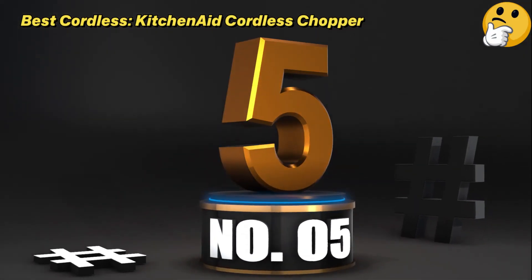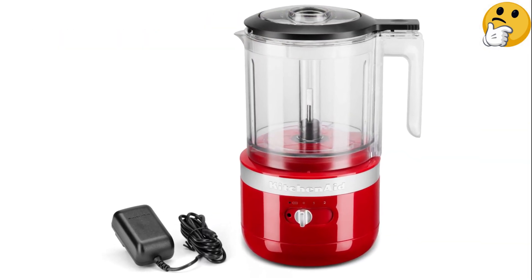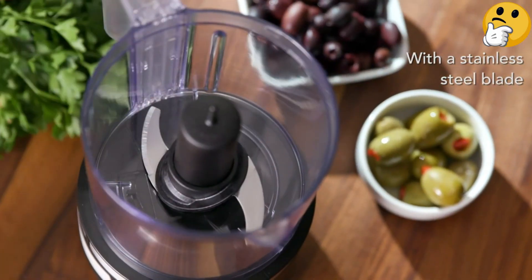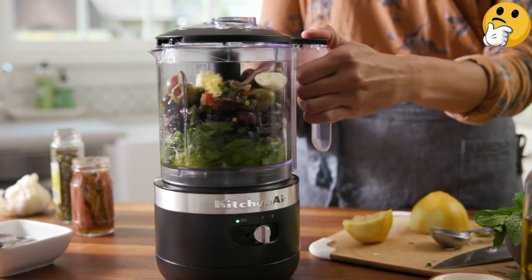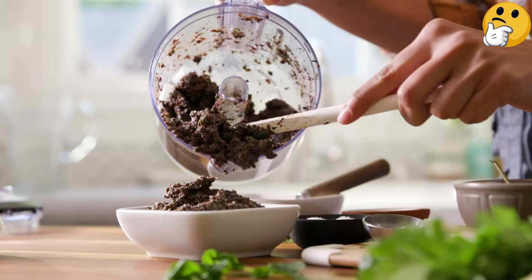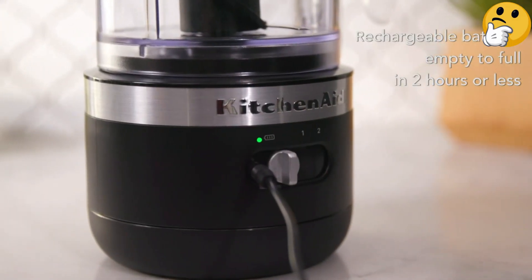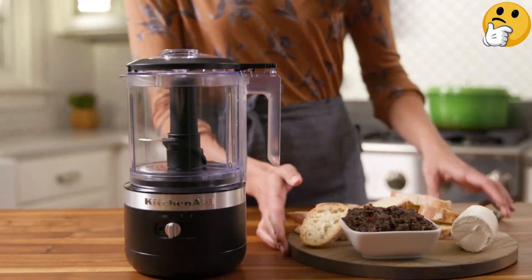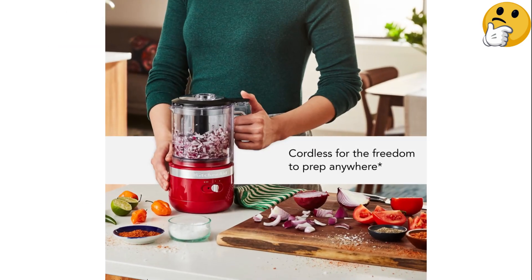Number 5: Best Cordless — the KitchenAid Cordless Chopper. Embrace the freedom of a rechargeable cordless mini food processor that allows you to work in any space without the constraints of an outlet. The only trade-off is remembering to charge it, which takes less than 2 hours for a full charge. In a pinch, you can achieve sufficient chopping power for certain tasks in just 10 minutes. This versatile gadget excels in chopping and pureeing, and comes with a convenient whisk attachment for whipping cream or beating eggs. While the 5-cup capacity may approach full-size food processor territory, it provides ample room for larger ingredients, making it a versatile and accommodating choice.